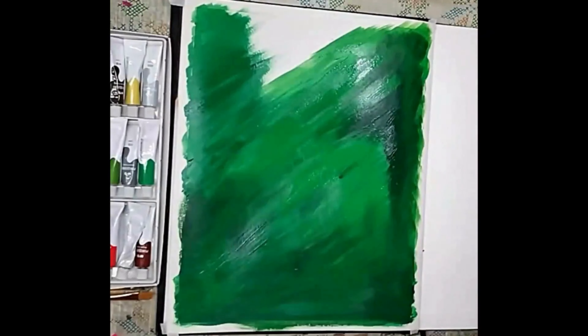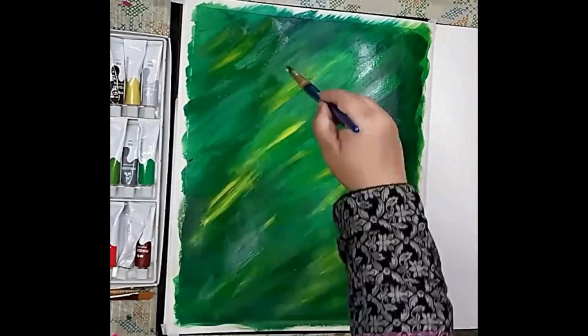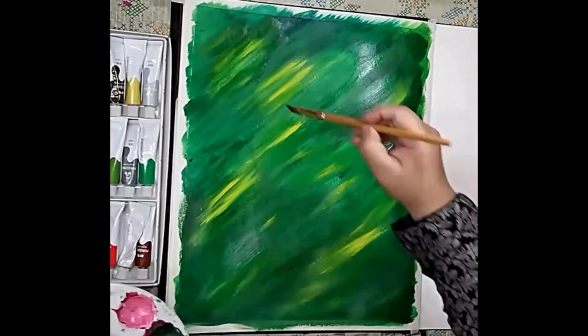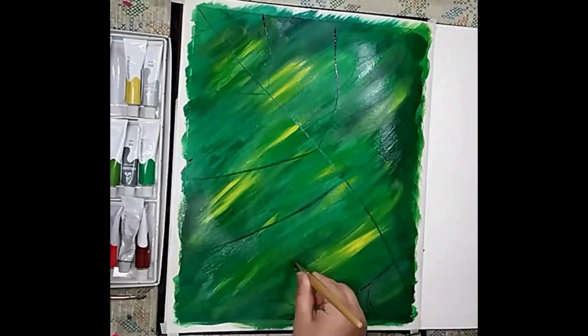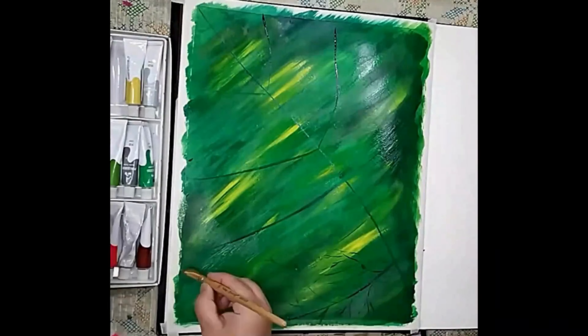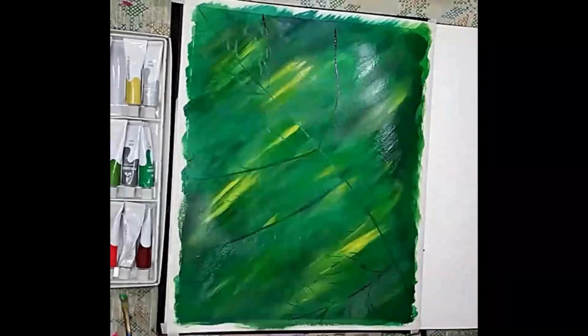Start by preparing your painting surface with different shades of green background to represent a leaf. Apply the darker green shade to the edges and veins of the leaf with a flat brush, then fill in the inner part of the leaf with a lighter green and yellow shade using a larger brush.